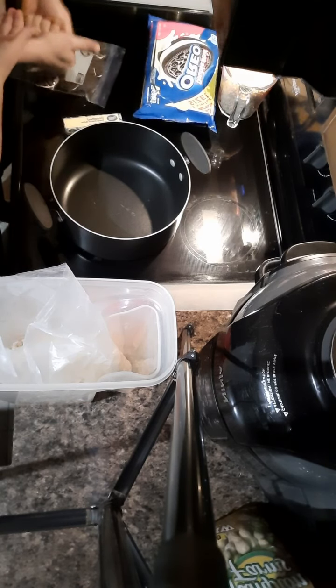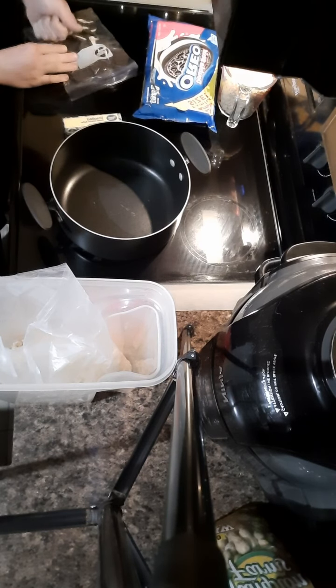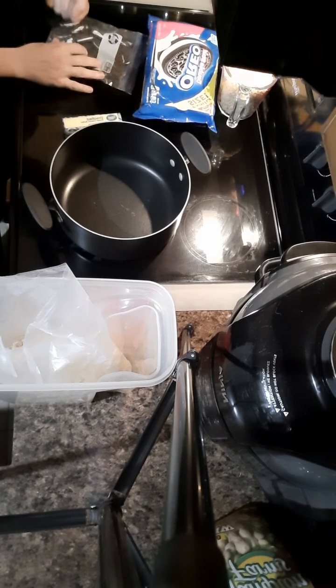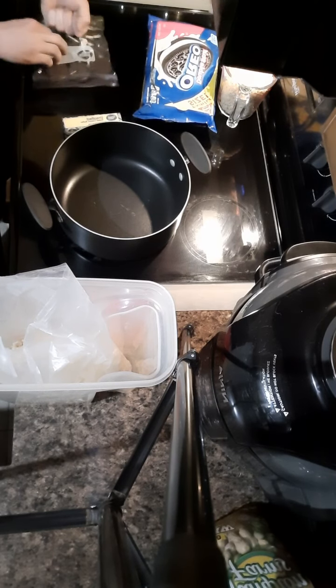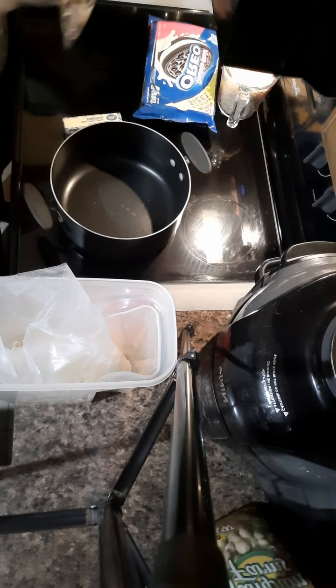This is what I use for my Oreo crusher. If you have a rolling pin that would probably work better, but I don't actually have one.